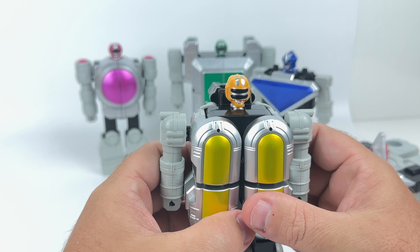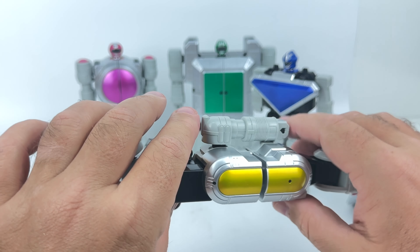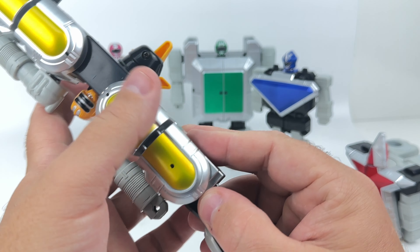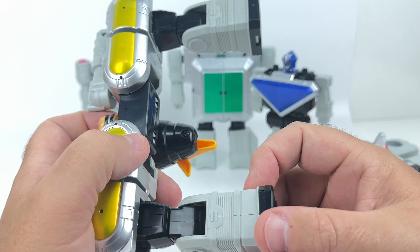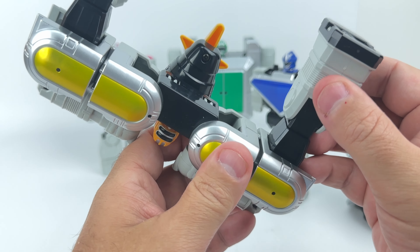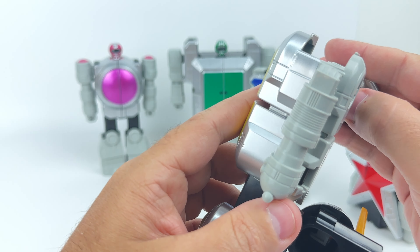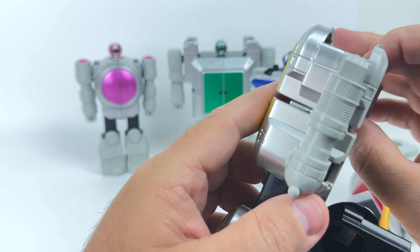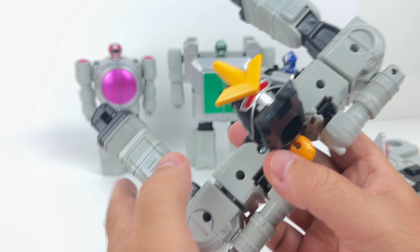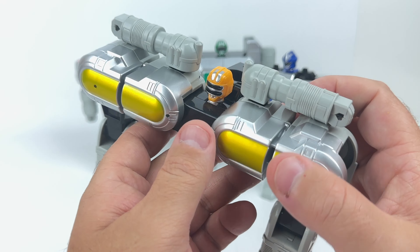This one is kind of interesting in that it comes out like this. The yellow one, we'll call it. I know a lot of these you get all this deep dive information about all the different ranger and Sentai stuff — that's not happening today. There's also a little panel here, I think, to open up or push. Oh, spring loaded! That's cool. Nice. I wasn't aware of that. That's pretty excellent.